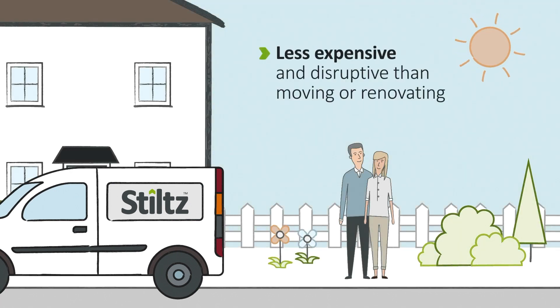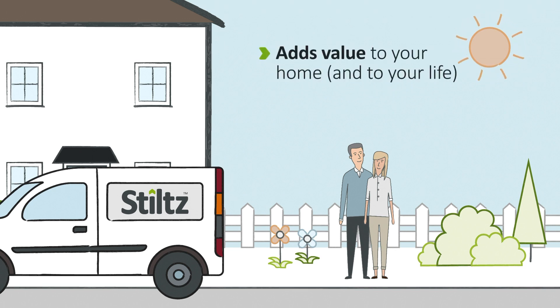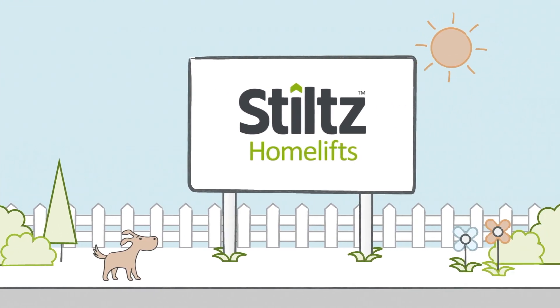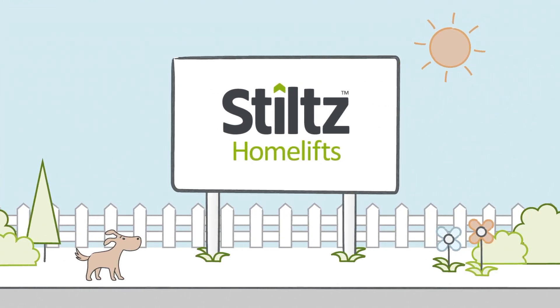So stop living in just part of your home. Get your freedom back. Get your entire house back. Why renovate or move when there's no need to? A Stilts Home Lift makes every day easier and a lot more fun.